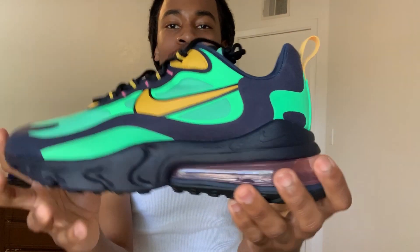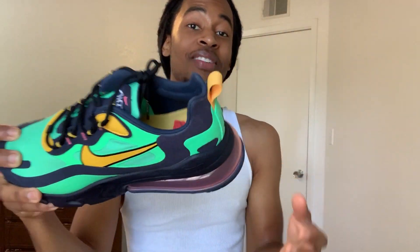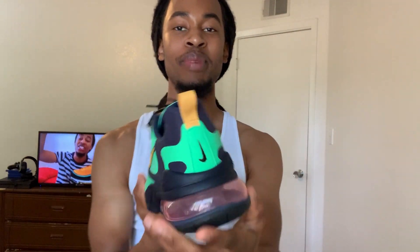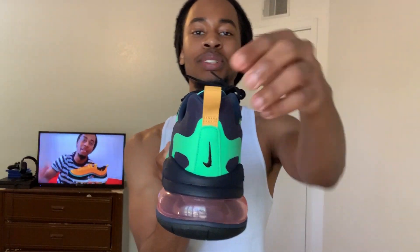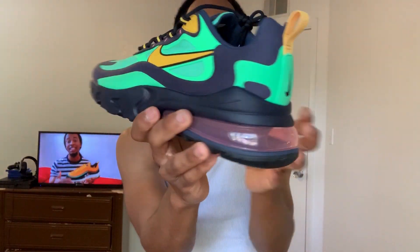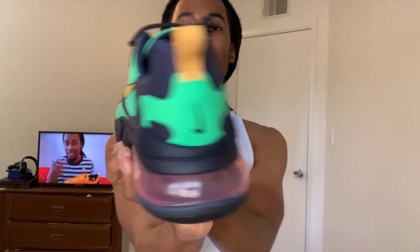With the yellow Nike checks on both sides. On the inside you got the Nike box right there, which is pretty cool — when I saw that I was like, that's kind of lit. On the tongue you got the Air 270 React right here, and on the back you got the navy blue Nike check with the yellow pull tab. And just going all the way around meshing with the electro green, you have the navy blue too, just finding its way in there.